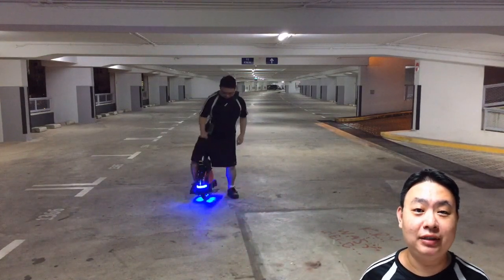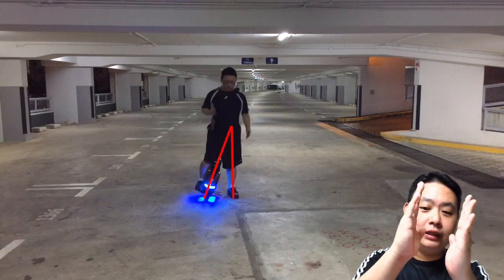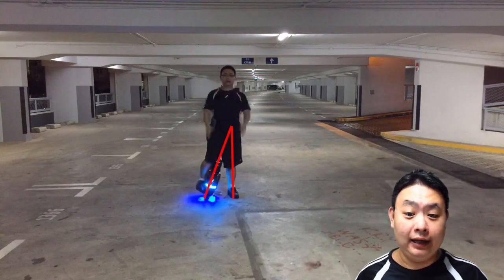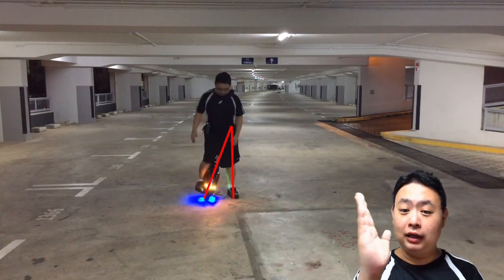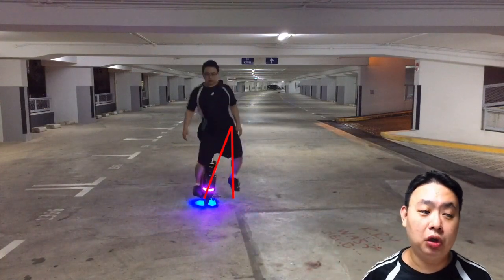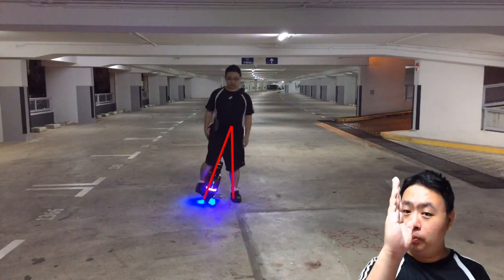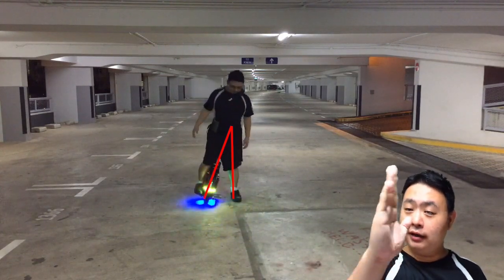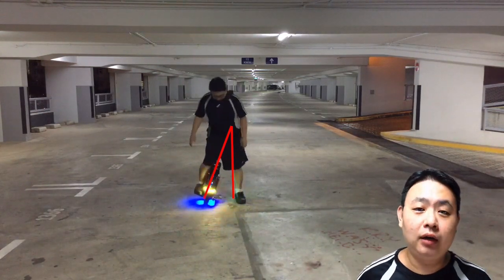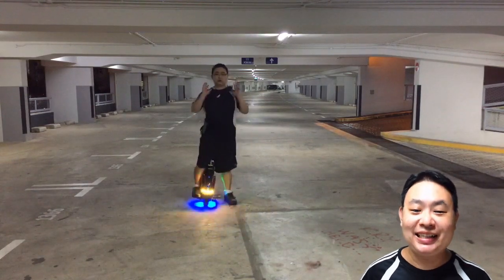First thing first, you lean your unicycle inwards a little bit, so when you jump on it, the unicycle will not have a problem forcing in the other direction of your legs and hurting your ankles. So position your unicycle at an angle inwards in between your legs — that will help you step on very easily.